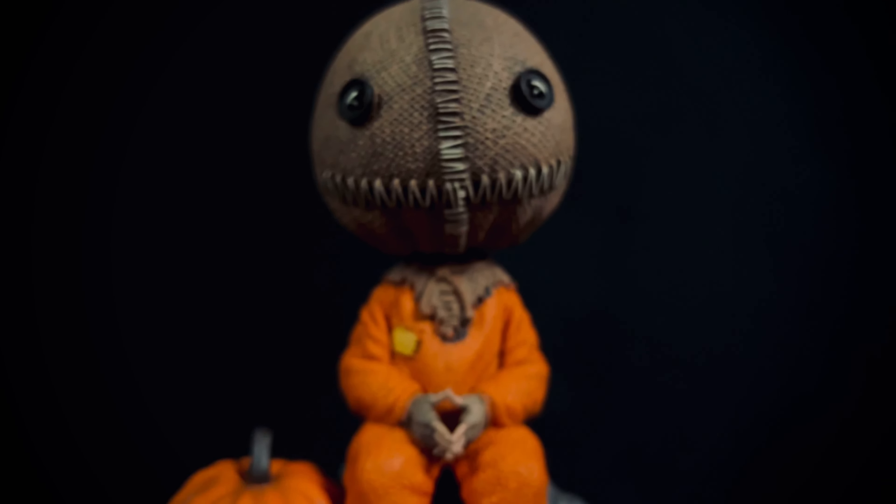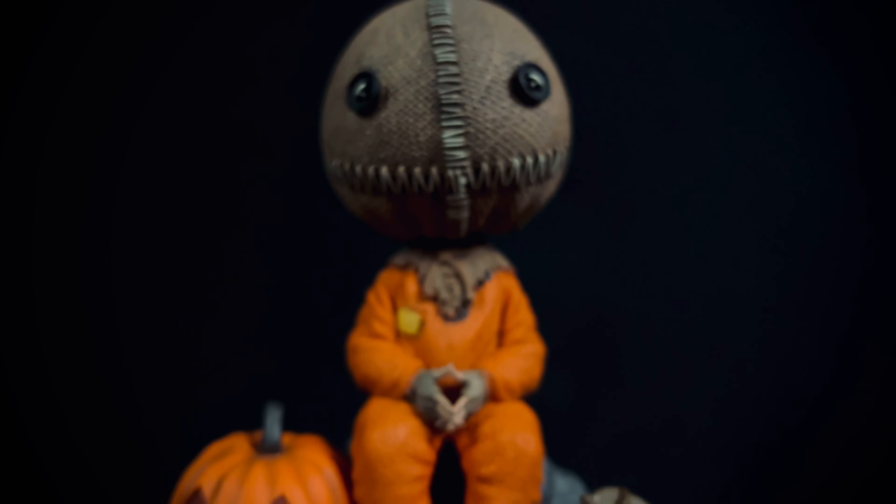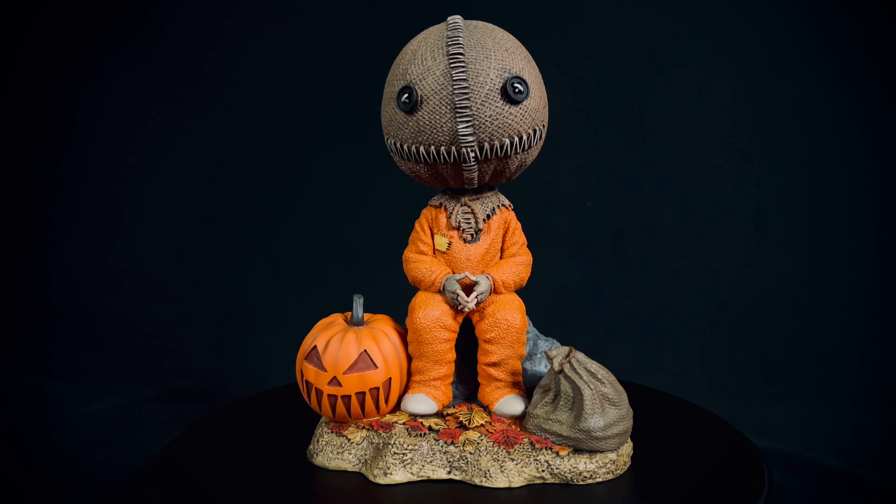He looks so well done. That's about all there is to go over on this Sam Head Knocker — I think it's badass. I was a little scared off at first by the $40 price, but seeing it in hand I think it's actually a great deal. It's a quality resin piece that's going to last forever. The sculpt is great, the texture is great, the color choices are great, and the paint job is great — with the note of that little bit of bleed over from the orange suit onto the rock, but that's easily fixable.